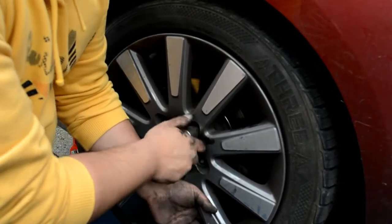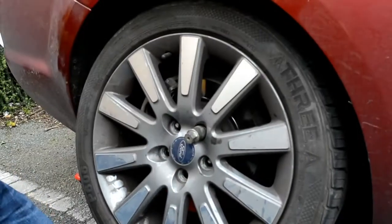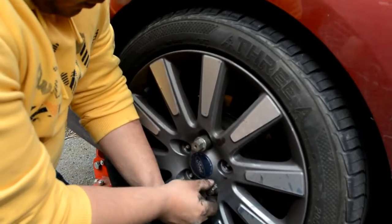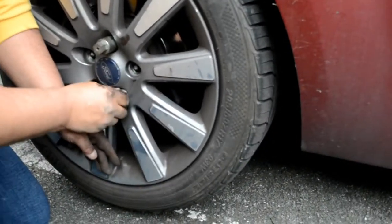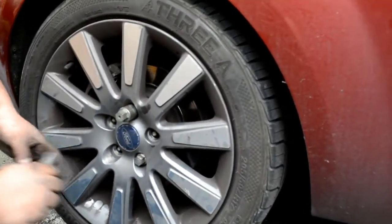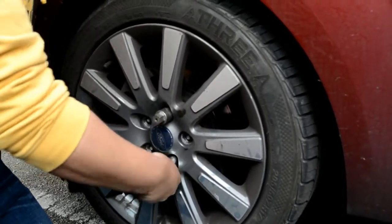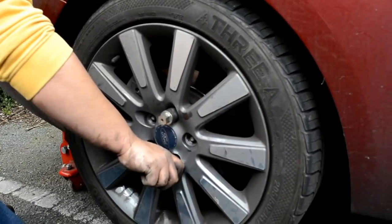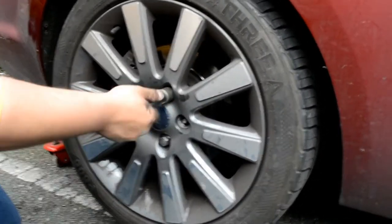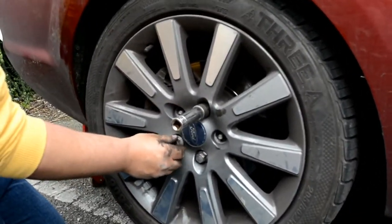Hopefully, I would imagine changing the pads on any Focus of this year would be the same as the CC. So if you have a Focus and you've never done your pads before, give it a go. All you need is a wheel brace, a ratchet with a T45 torque bit, a flat head screwdriver, the pads, some needle nose pliers if you haven't got the brake winding tool, and just some copper grease - that's it. If you buy more expensive pads, they do come with copper grease in the packaging. These ones didn't because they were cheap, but I already had copper grease so it's fine.